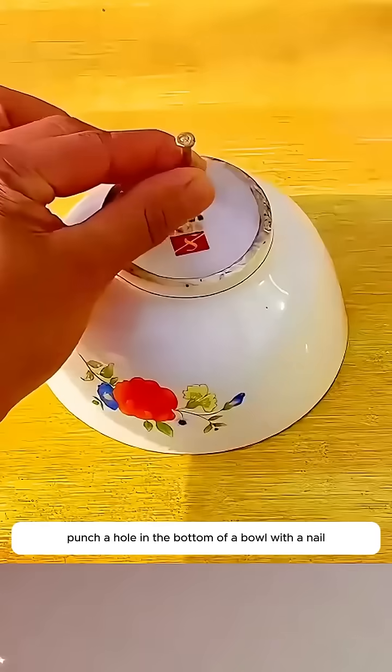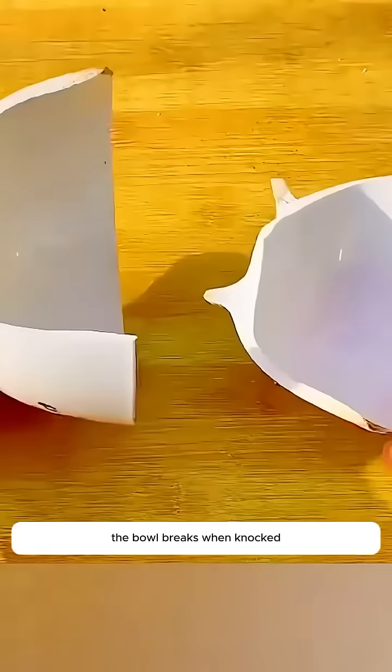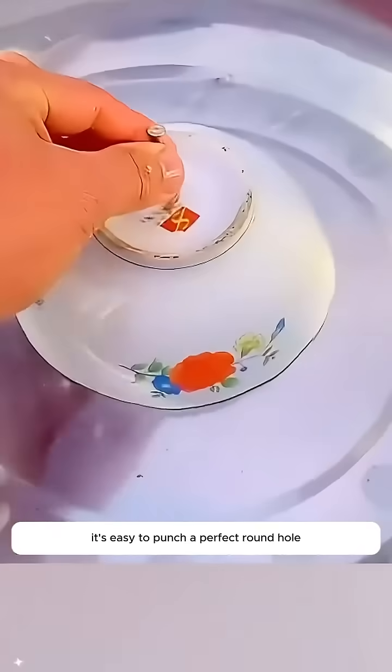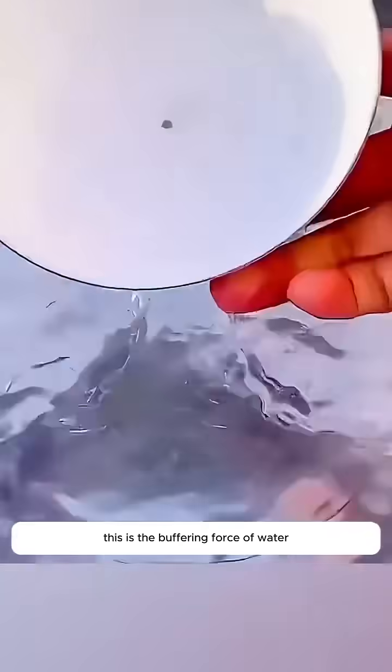What you're about to see is not magic — it's a real science experiment. Punch a hole in the bottom of a bowl with a nail. The bowl breaks when knocked, but when you put a bowl in the water, it's easy to punch a perfect round hole. This is the buffering force of water.